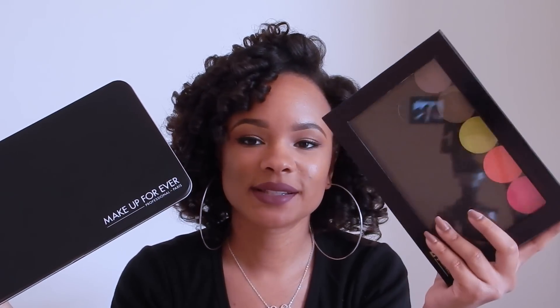Another pro for this palette is that it only costs $14 — yes, $14 for this huge palette — whereas this Z palette, which is the large dome size, costs $25. So you're saving $11 and you're getting more space with this palette.